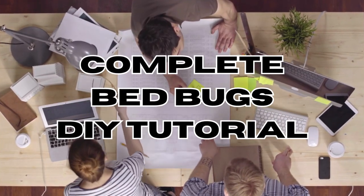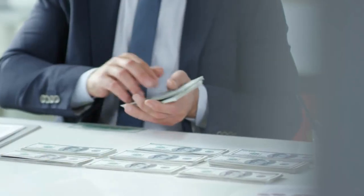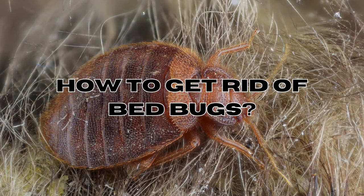This is why we will share with you a complete DIY tutorial to handle bedbugs all on your own, without spending your hard-earned cash. Let's get started. How to get rid of bedbugs.